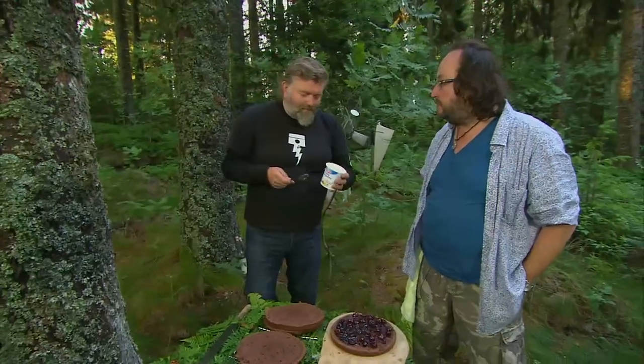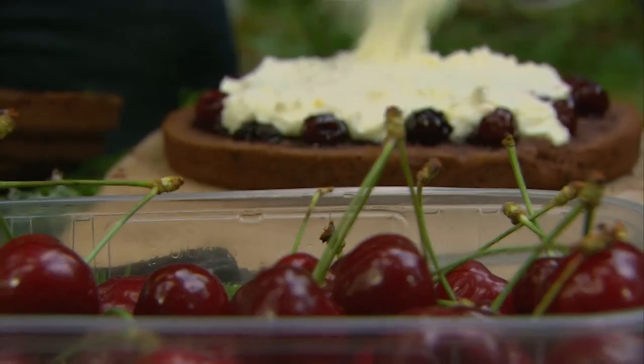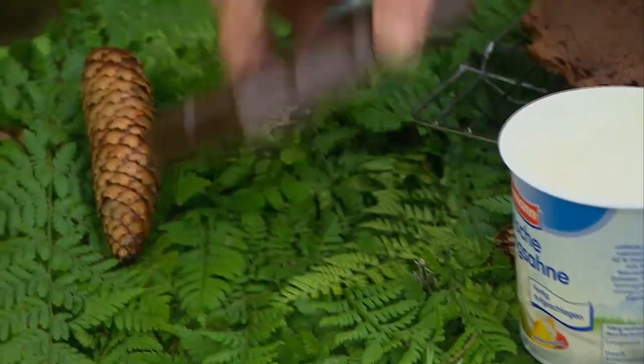Now, in Germany you buy cream ready-whipped. This is the fun bit — the bit where the Schwarz, the Walde, the Kirsch and the Torte all come together. The final finishing touches.